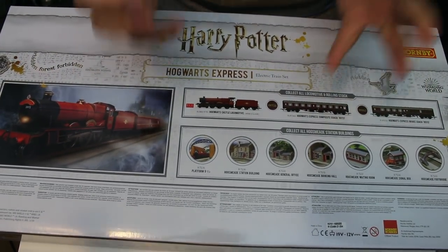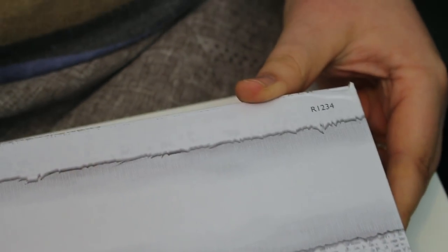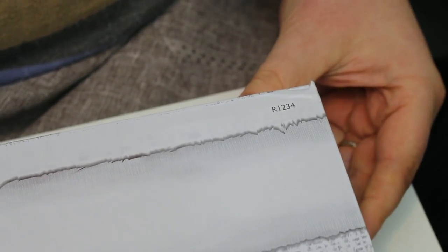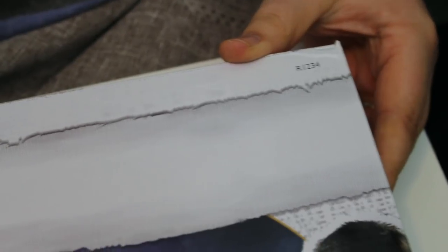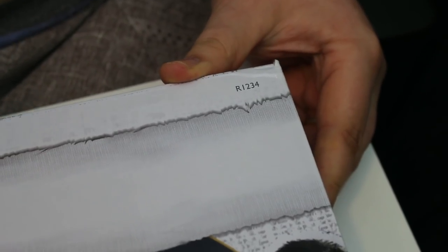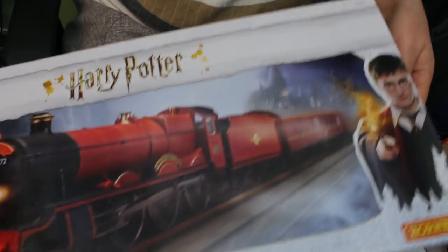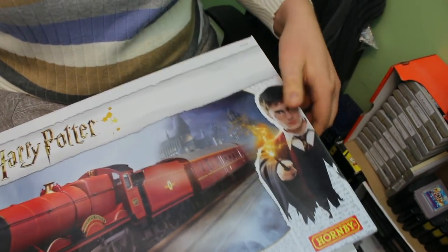So this is actually a genius decision by Hornby. We've got catalogue number R1234, which is actually really easy to remember — probably a really good marketing idea to give it a catalogue number that even a small child can remember when asking for it for Christmas: one, two, three, four. Right, let's get into this box — it's reasonably easy to open.